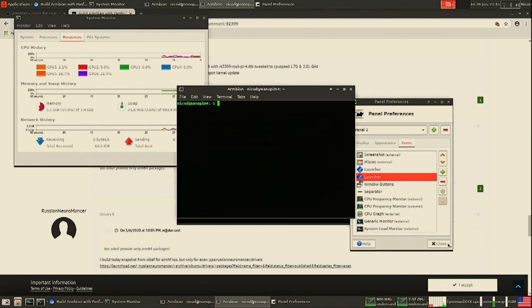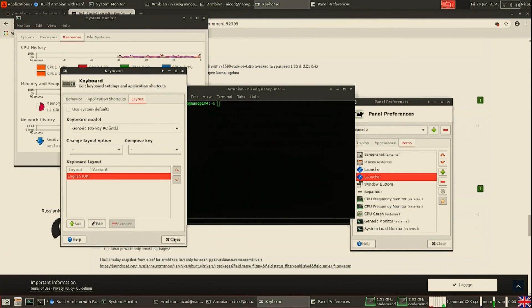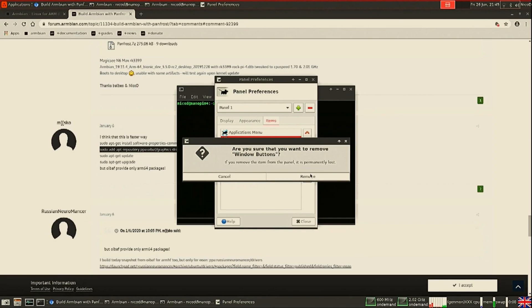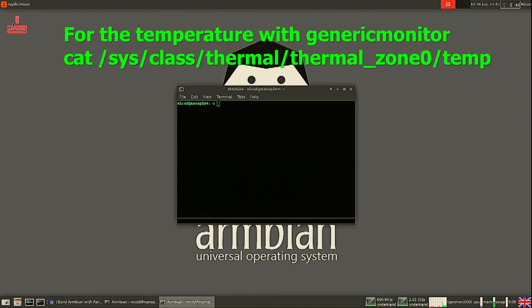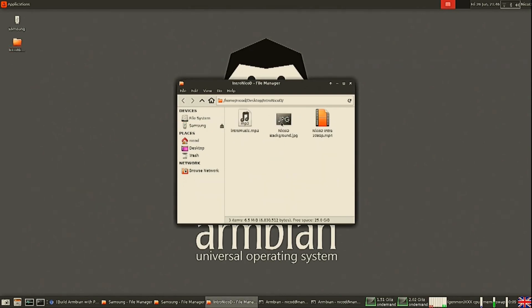I change my keyboard to UK because I'm using a UK keyboard. For the second CPU frequency monitor I've set it to the fifth core, so the first monitor shows the small cores and the second shows the big cores. I still have to set up my generic temperature sensor. And to finish it off, I set my background. Then I restart the SBC.